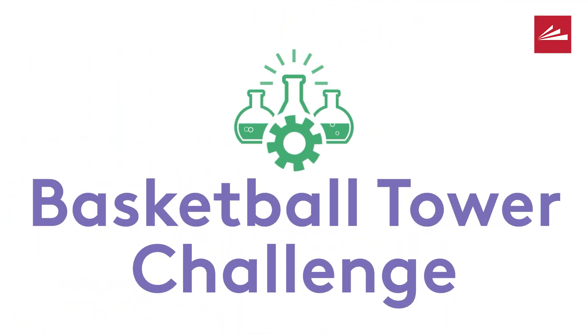Hi, I'm Megan Hartley, the senior children's librarian at the Anderson Branch Library.